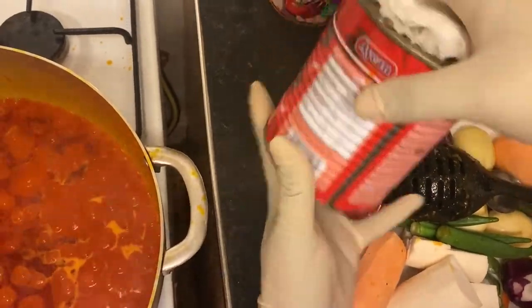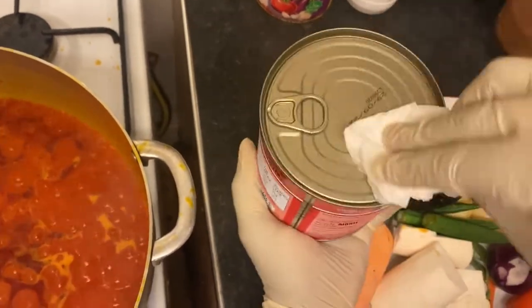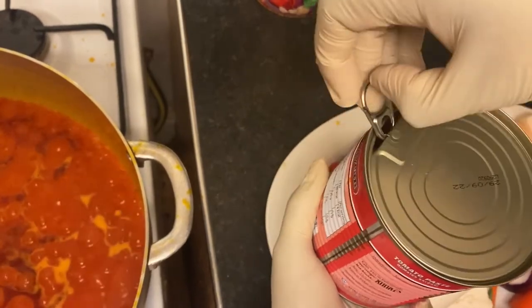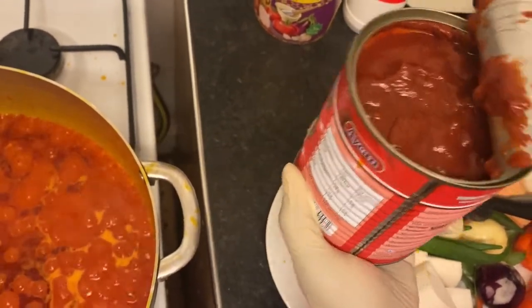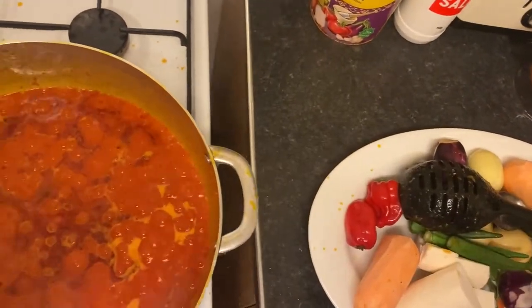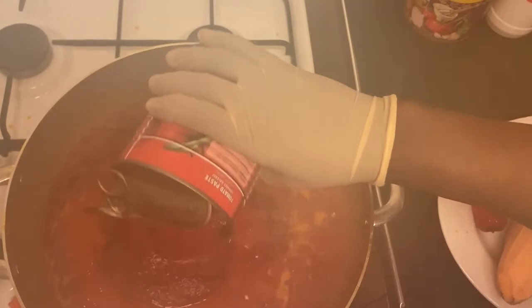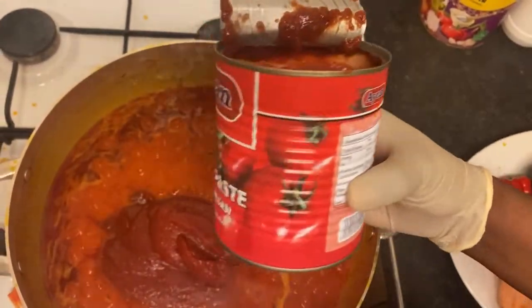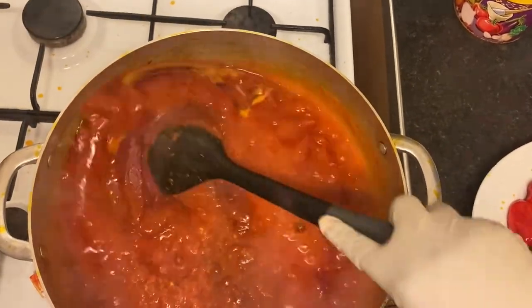I'm gonna open my can — please always try to wipe the mouth of the can. So I'm gonna be putting in half. I use half. That's tomato paste — tomato puree.